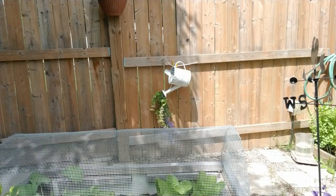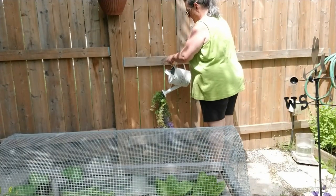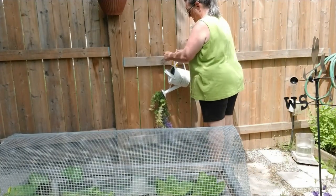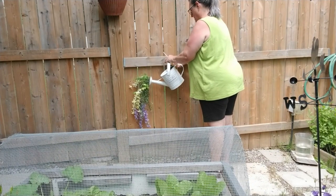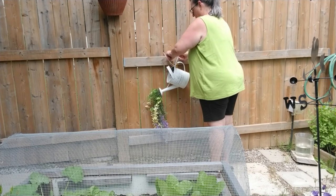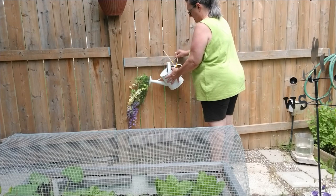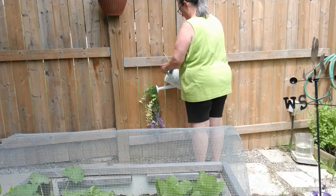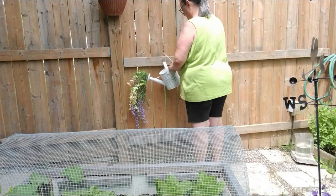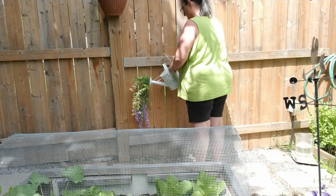I wanted to hang this watering can on a hook that was already there from our pool, but that didn't work out — I tried cable ties and all sorts of different things, but it just wouldn't stay in the position I wanted. So I ended up taking it back into my garage, drilling a hole in the side of the can, and literally screwing it to the fence board. I really love how this looks in the garden — it just adds a little bit more of an accent to an empty fence wall.